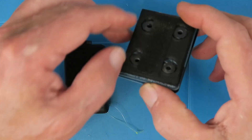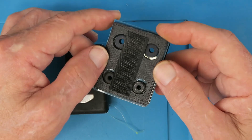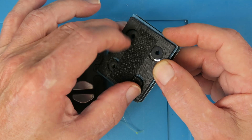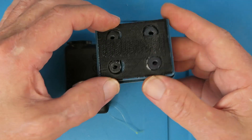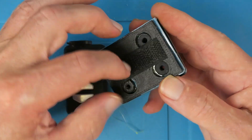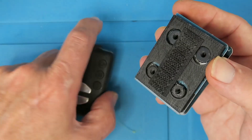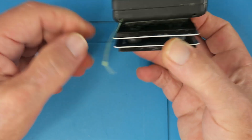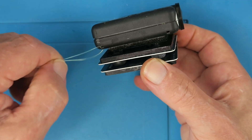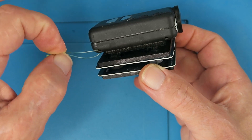What I elected to do in the end was to 3D print a little plate with some recesses in it so that it didn't interfere with the grommets. So this is the top plate where the Mobius or whichever camera will sit.